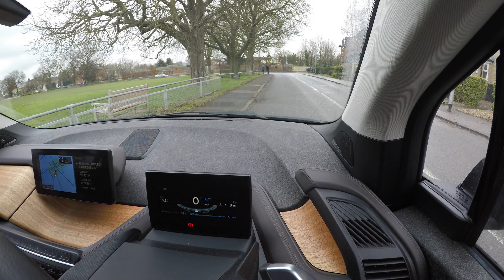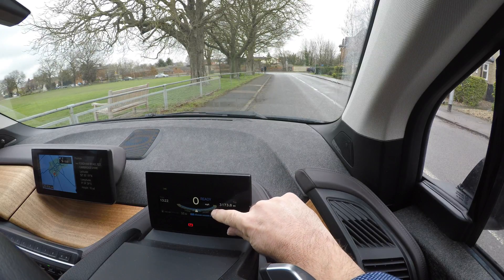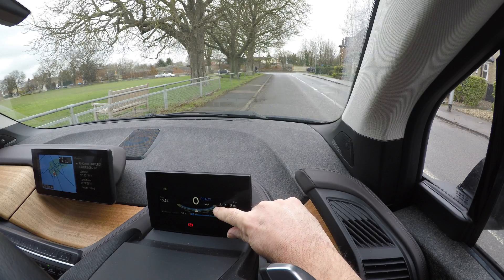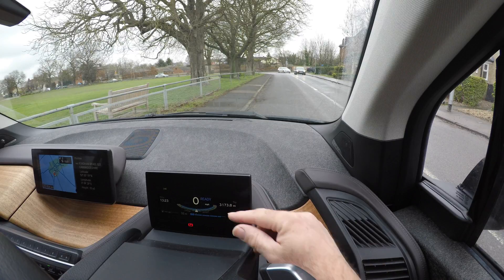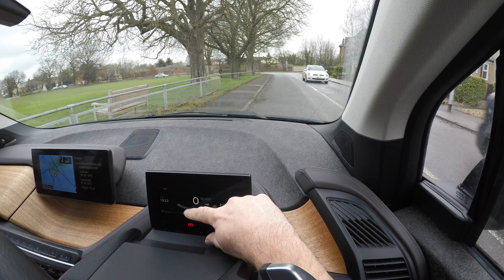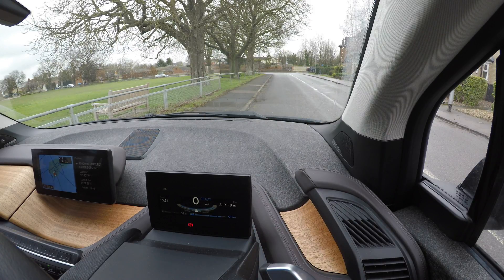...swingometer — let's call it a swingometer. When it goes to the right, that's when you've got your foot on the accelerator, applying battery power to the electric motor. When it goes to the left, it says 'charge' — the more you lift off the accelerator, the more it uses the electric motor in reverse to charge the batteries and put some electricity back in.